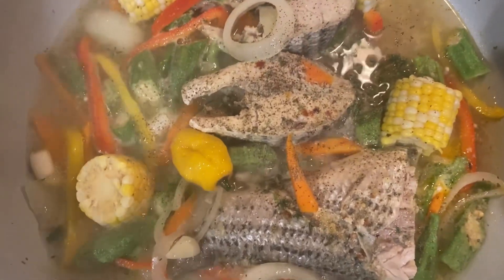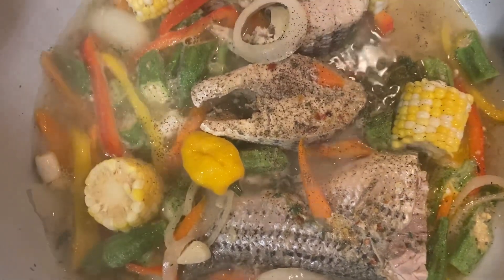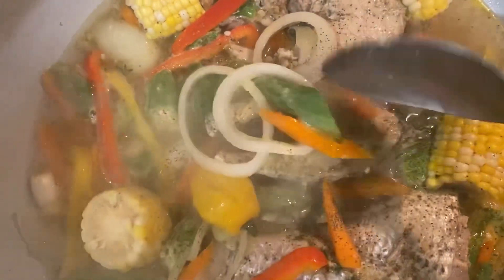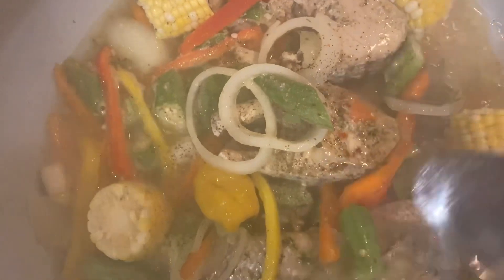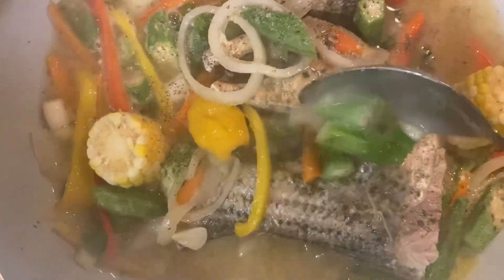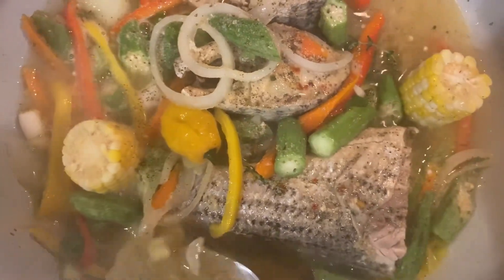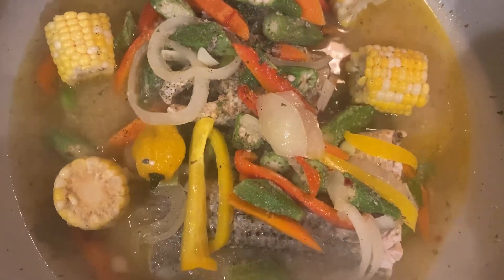Now I'm adding the hot pepper — scotch bonnet pepper. I'm going to go ahead and put some of the seasoning on top of the fish and some of the liquid also, and then cover it down and let it go ahead and steam down nicely.